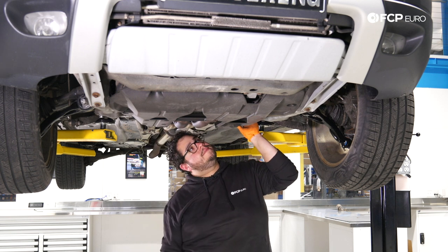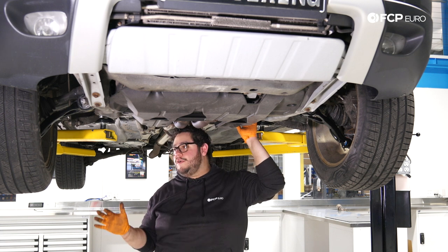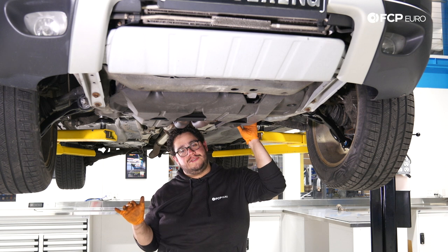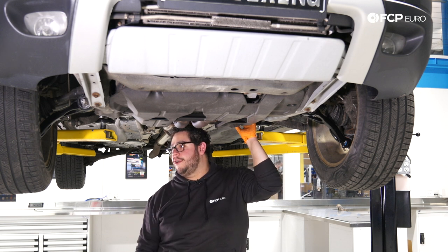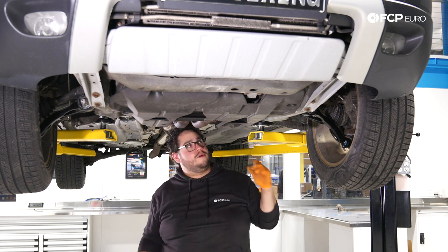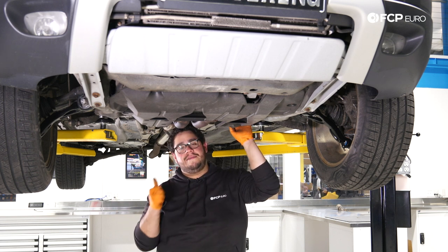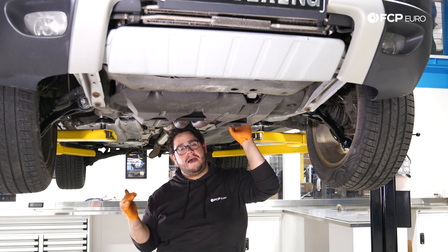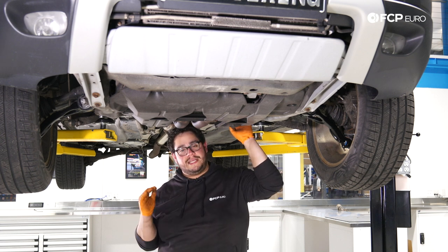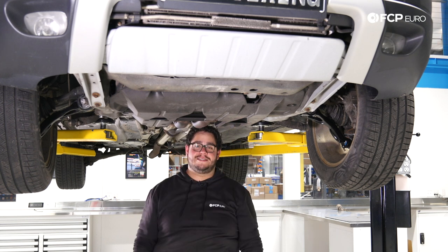With that buttoned up and your wheels torqued, that concludes this DIY. Overall a little bit of a pain but definitely a doable job. It's almost easier to do on the driveway or garage floor than on a lift — you can leverage your body weight and use a couple of floor jacks, which makes life easier. If you liked this DIY please give it a thumbs up, leave any questions or comments below, and if you want to see more videos like this please consider subscribing. As always, thank you for watching — we'll catch you in the next one.